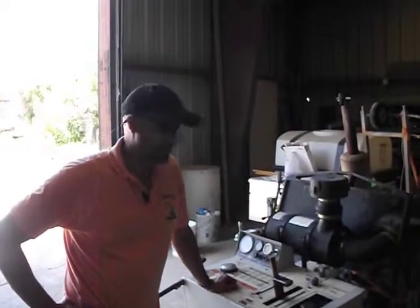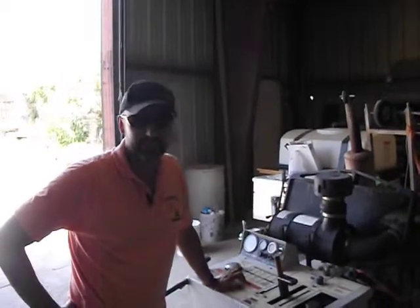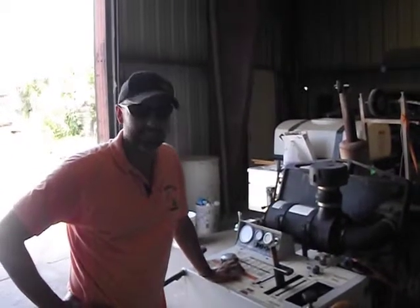My name is Rick Sanchez. I'm with a company called Tractor Tip, and what we have for sale here is a Magnum X-Series saw. We're going to talk a little bit about the mechanics of this particular saw in the first clip and the operating specs in the second.